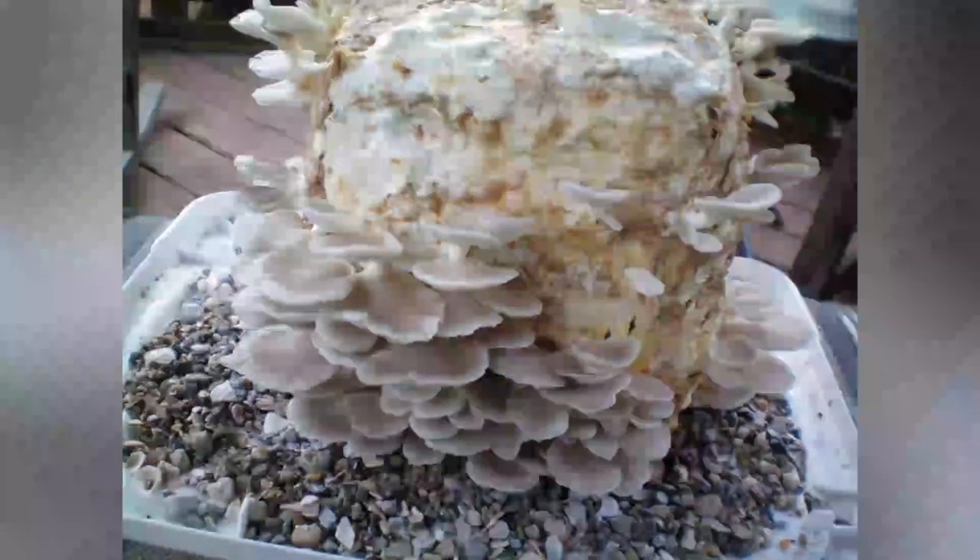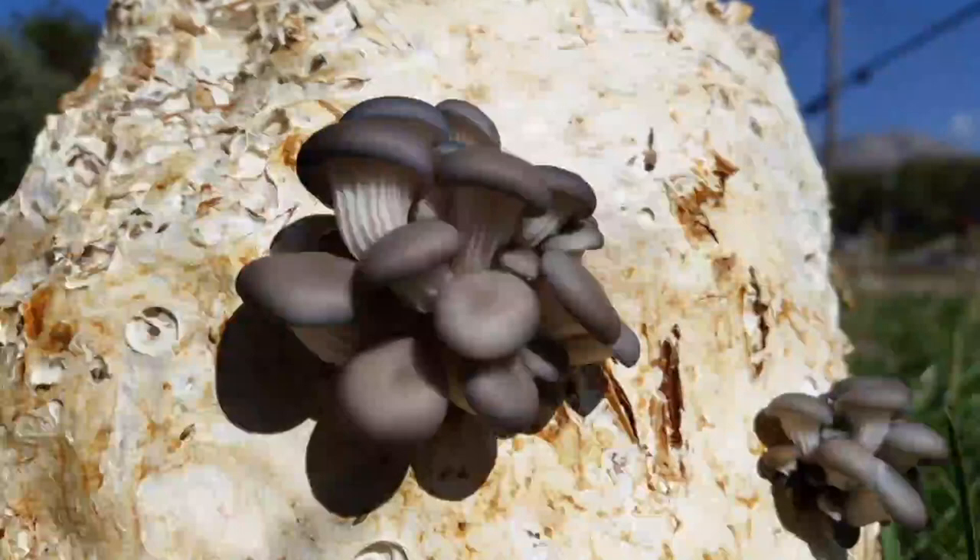Hello, this is Cameron from SpawnMagic.com and I am sharing my take on the process used to grow oyster mushrooms on straw using cold pasteurization based on hydrated lime.